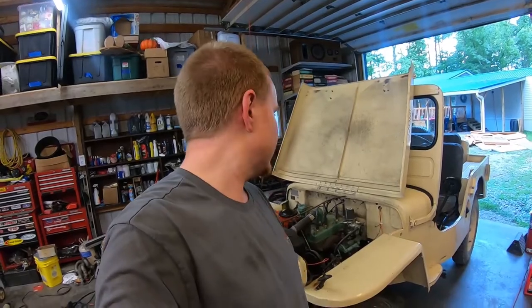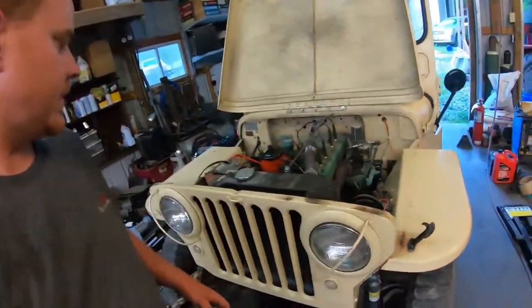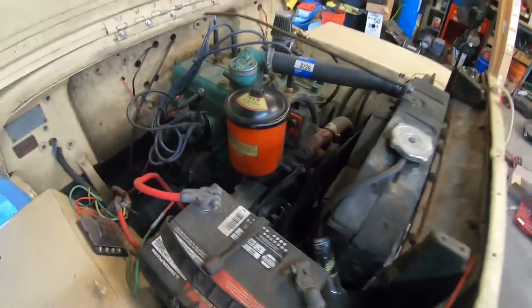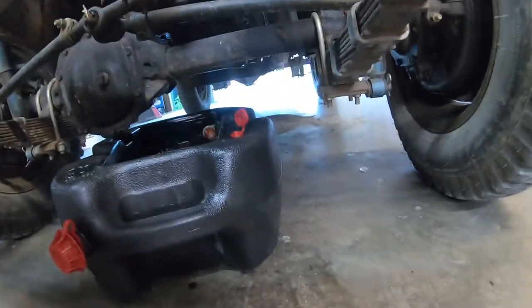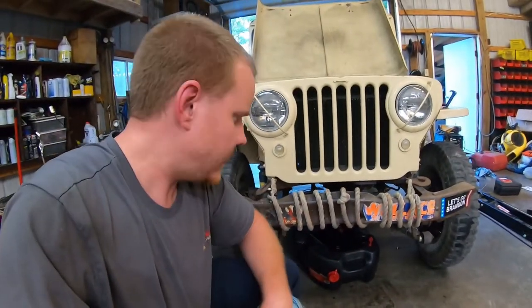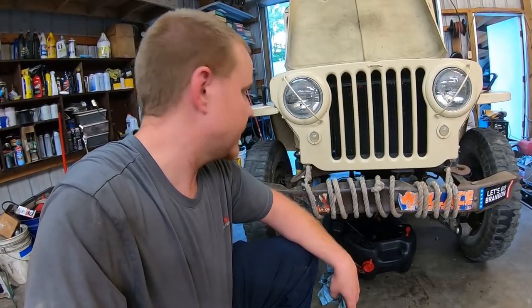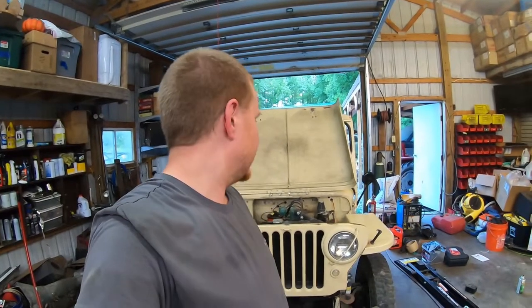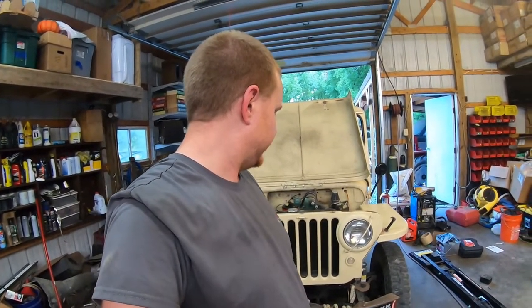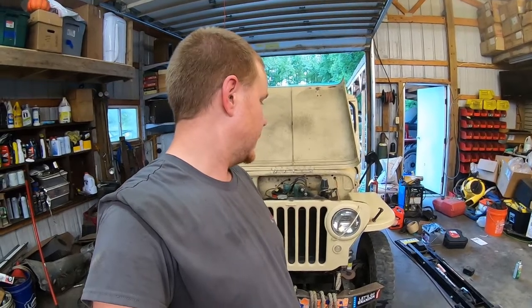Let it run for a little bit to build the oil pressure real good. I'm not seeing any leaks on the canister and I'm not seeing any new leaks down here, so should be good. I'm gonna check the oil, make sure it's full, and top it off if needed. After running it and letting the oil filter canister refill, it was about a quart low so I topped it up. Now we're gonna grease all the steering components on the front, grease the shackles all the way around, then change the oil in the front and rear differentials and take it for a drive.